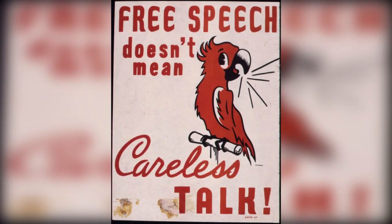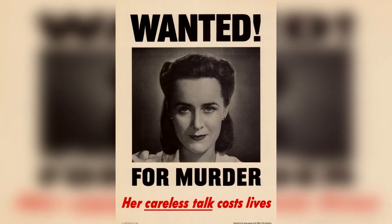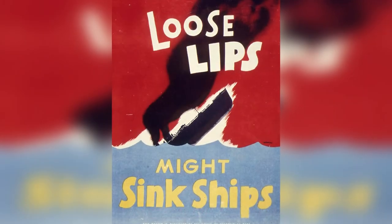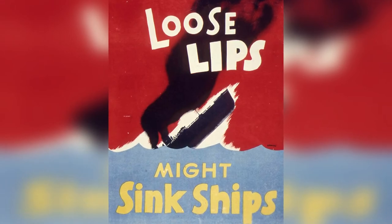Due to the media blackouts by the US, the Japanese had no idea of the effectiveness of the balloons. With their lack of success being reported outside massive propaganda, the project was cancelled in April 1945.